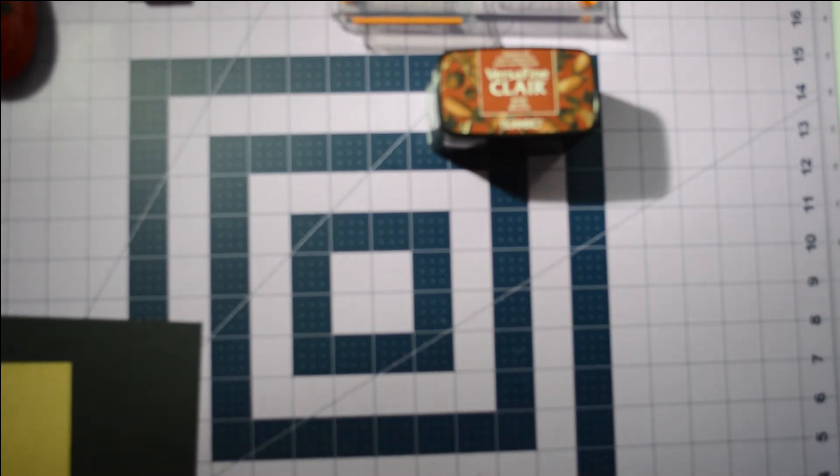Hey everybody, it's Kathy Champion with Random Acts of Crafting, and I would like to welcome you into my craft room again today.